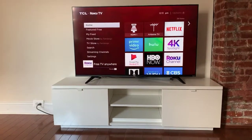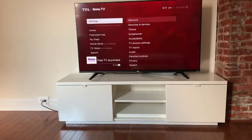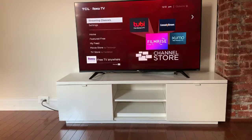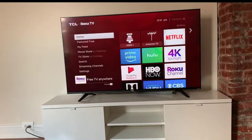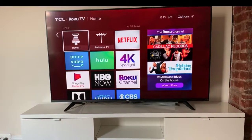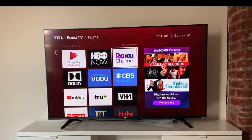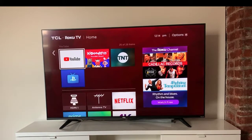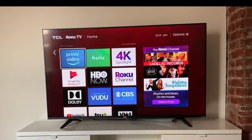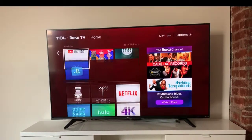I particularly like this user interface, so let me give you a little tour of how things are constructed and how easy it is to get around. I'll hit home to go back to the very top — if you scroll to the right you have your different connections, you can do antenna, and then there are a bunch of different internet channels. When I set up the TV it gave me options; these can all be customized, added, or removed. You get YouTube, PlayStation, and more.